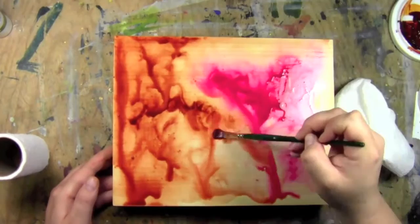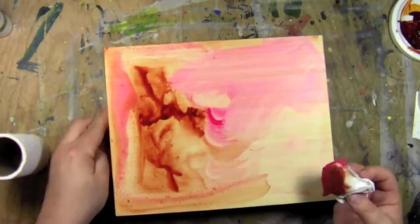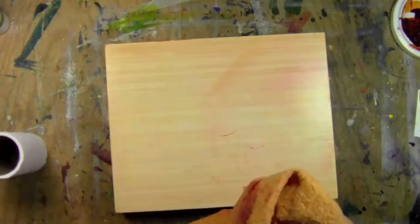I wanted to wash this off, so I ended up spraying it with water, trying to rub it off, and I ended up having to go get a cloth. But it comes off pretty good. I was pretty satisfied — it's good stuff.